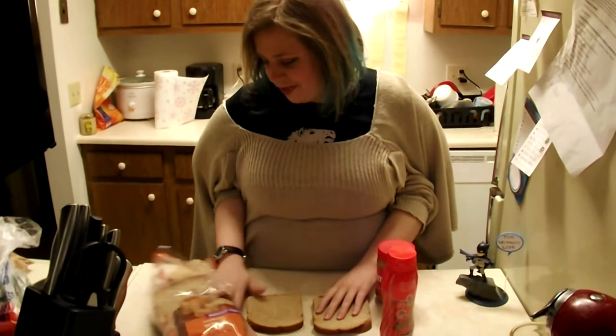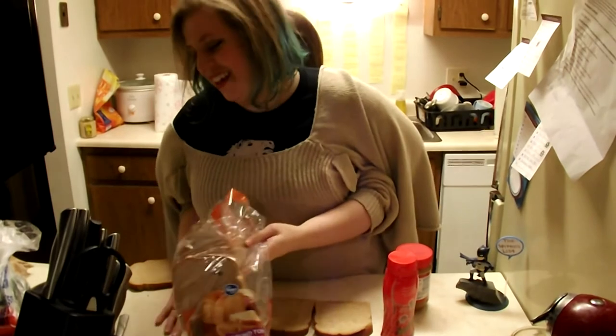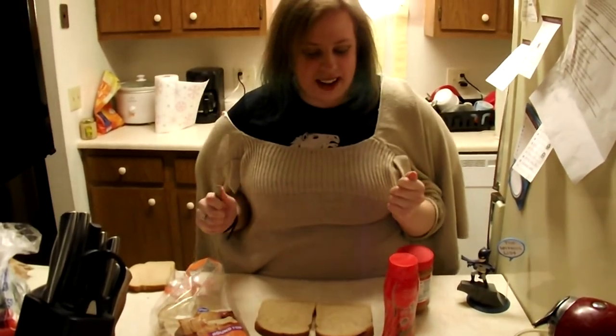Then we get the knife, which I conveniently put under the bread. There we go. Okay. And then we take — okay, we put down the knife.